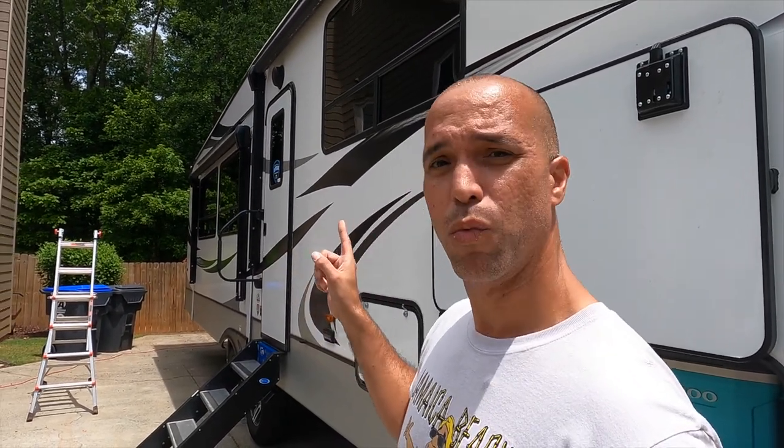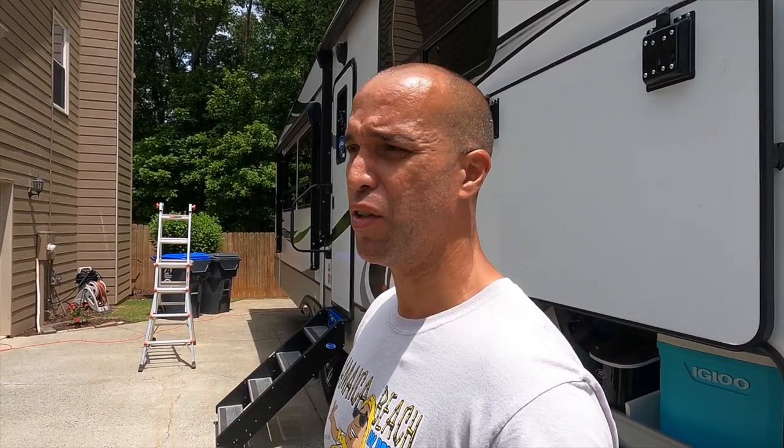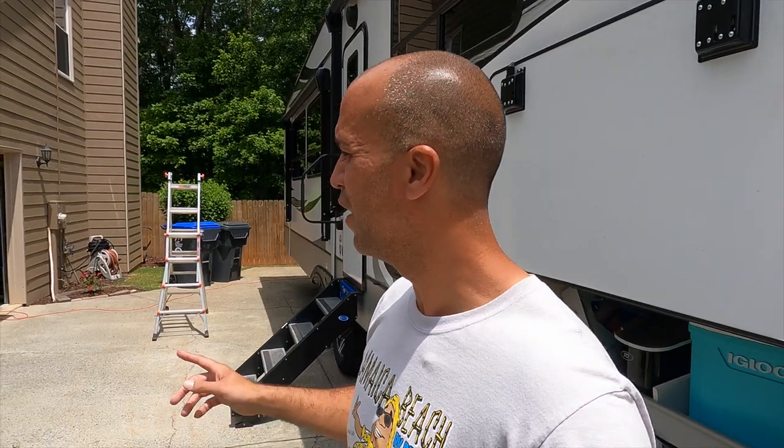For the sake of time I'm only going to show you one slide topper install because they're all pretty much the same. If you know how to do one you can do them all. I was going to start with this one here on the dinette slide but we've run into some problems and I want to keep it real and show you guys, because it may be stuff that you run into as well. I'm going to take you over and let's check out some of the issues we're having with some of these toppers.